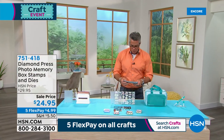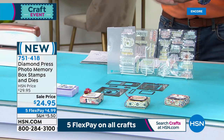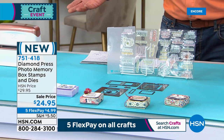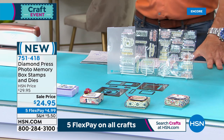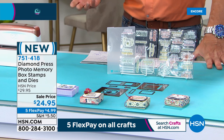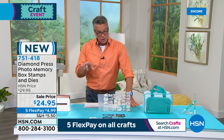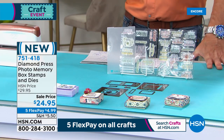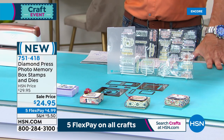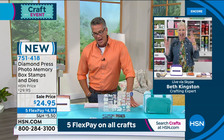You're going to love this for any project, pretty much across the board — whether you like to make cards, tags, embellishments, or DIY crafts. You get 28 stamps and 13 dies, plus a folder to go along with it. It's on sale today. Let me get Beth Kingston out to talk about it. Hello, Beth!